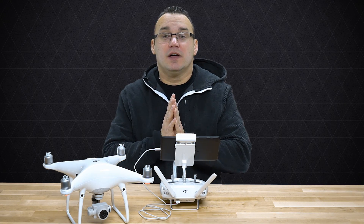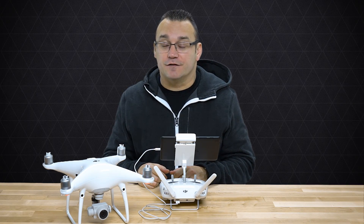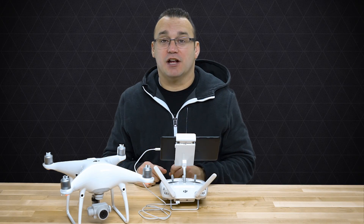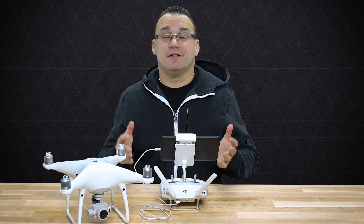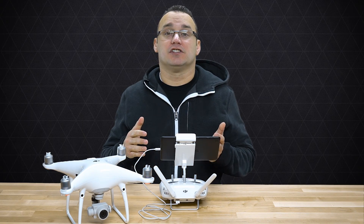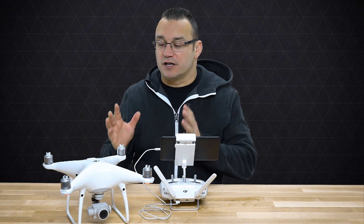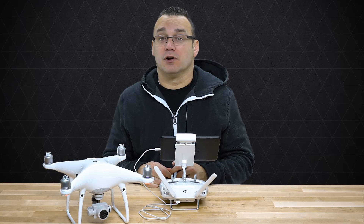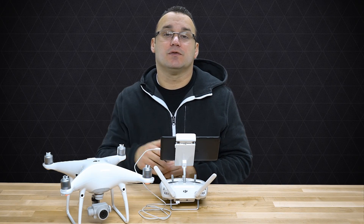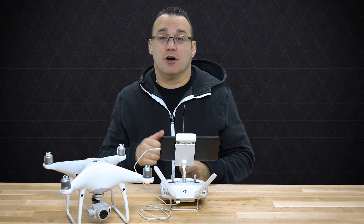Thanks so much for checking out this video. I hope you learned a few things about the camera settings for photography on your Phantom 4, Phantom 4 Pro, or any other modern DJI drone. If you have any questions please ask them in the comment section below. Make sure to subscribe to our channel so you get notified when new videos come out — we're going to be doing a lot of stuff with the Phantom 4 and other drones. Thumbs up if this video was useful, and thank you for joining us here on Ditch Auto.